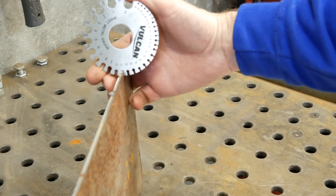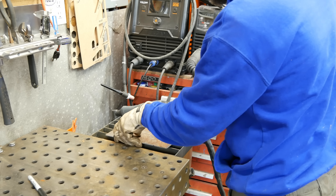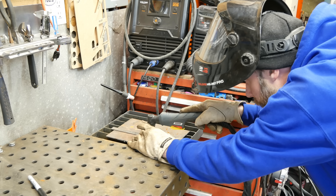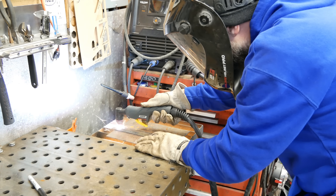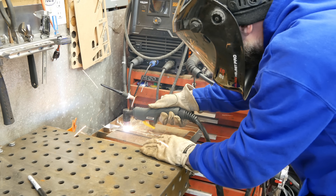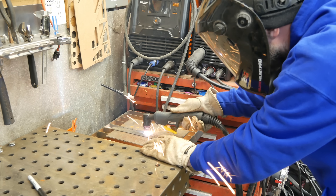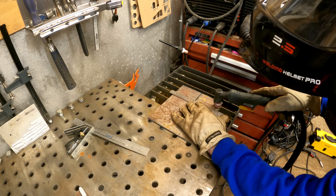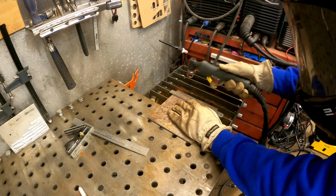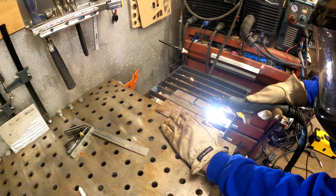We're going to be cutting some 11-gauge steel here so we can get a few coupons for these weld tests. I figured I'd get out my Besthark plasma cutter — there'll be links below to this and a few other plasma cutters I've found to be super budget-friendly and good machines. Right here I'm cutting over this little DIY water table; I'll also put a link below for that video. It was a super simple project and it really makes the shop a lot cleaner.